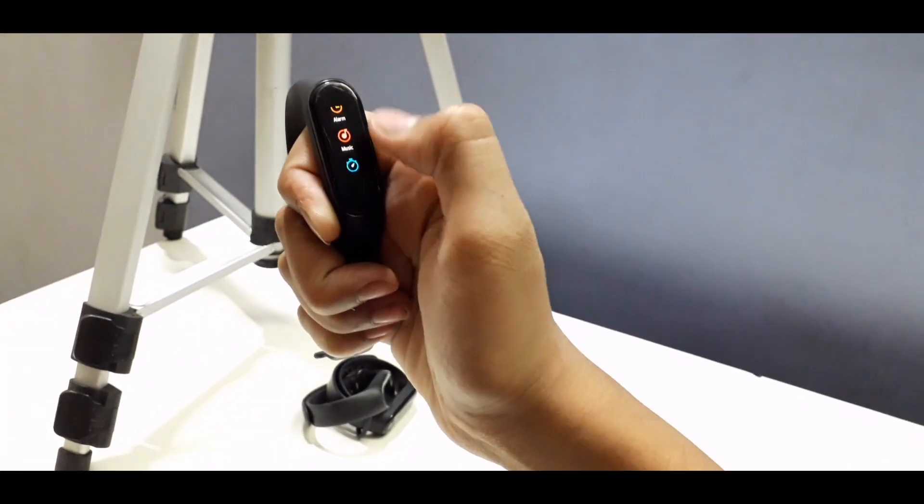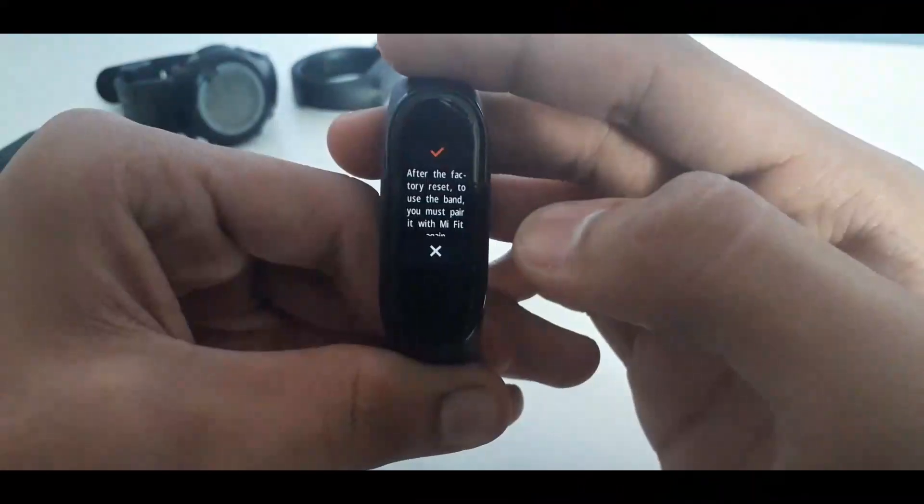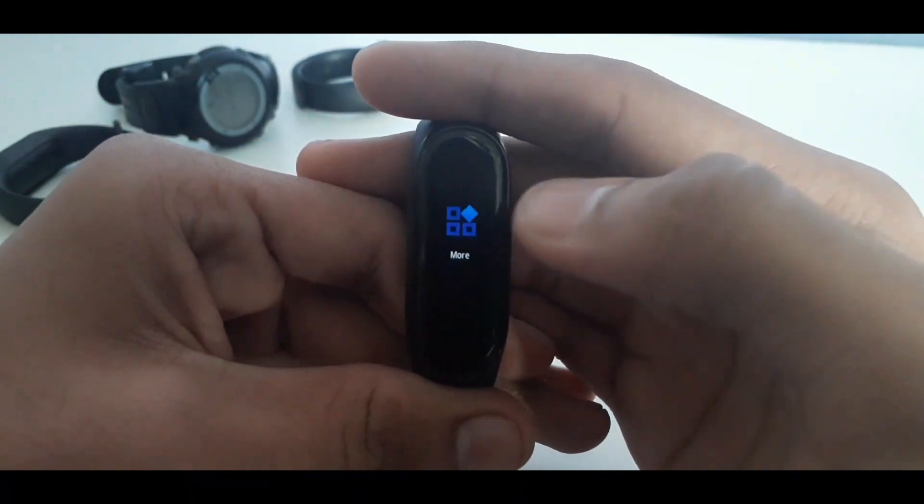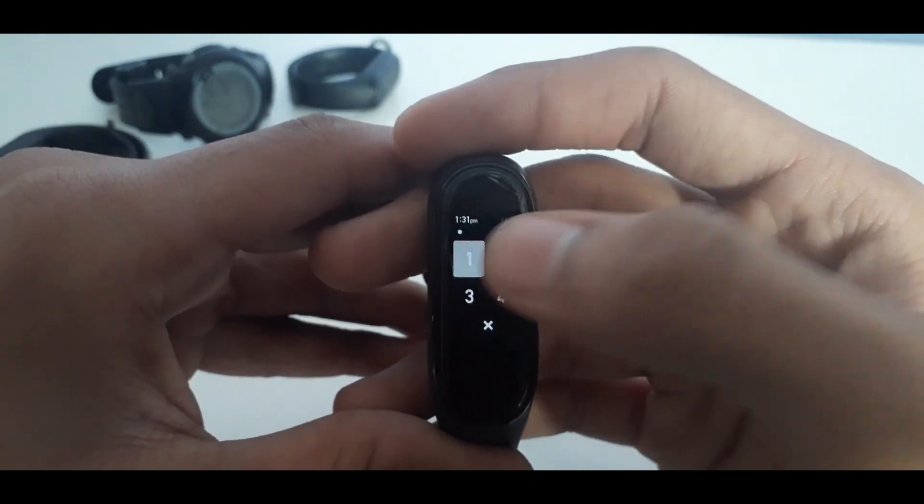After entering the wrong pin five times, it showed the factory reset option. Then I told my friend that I'll simply place my finger over the screen, and if it gets reset I'm not responsible. I placed my finger over the screen and I was in.